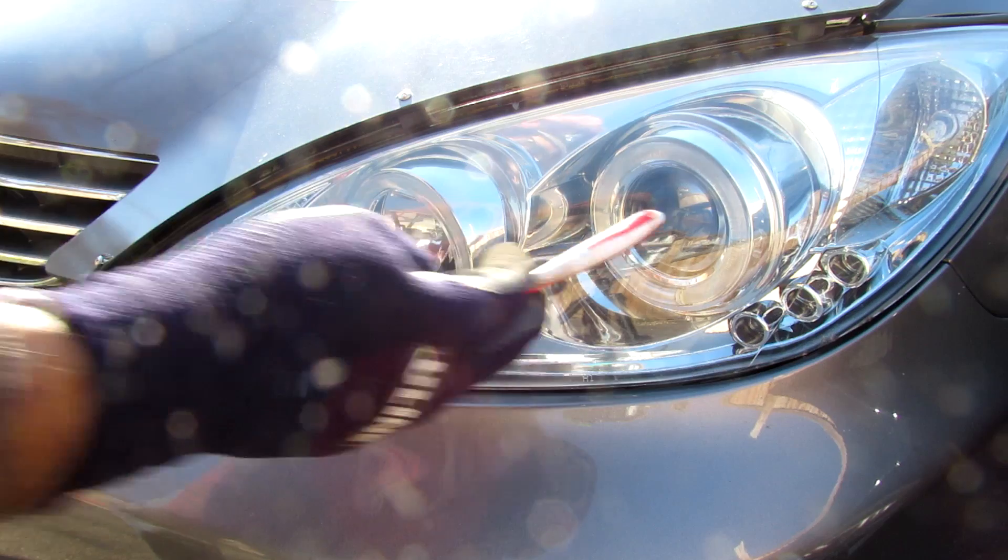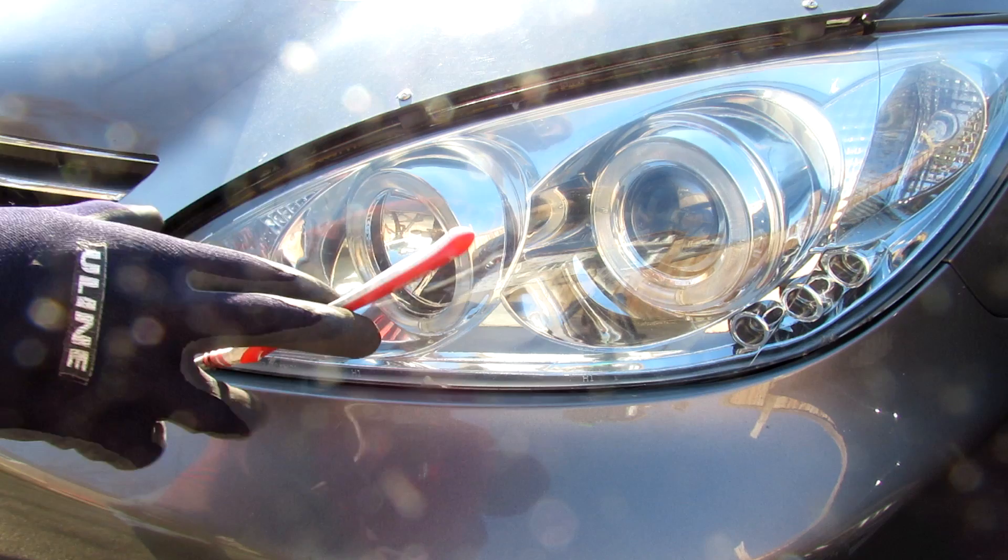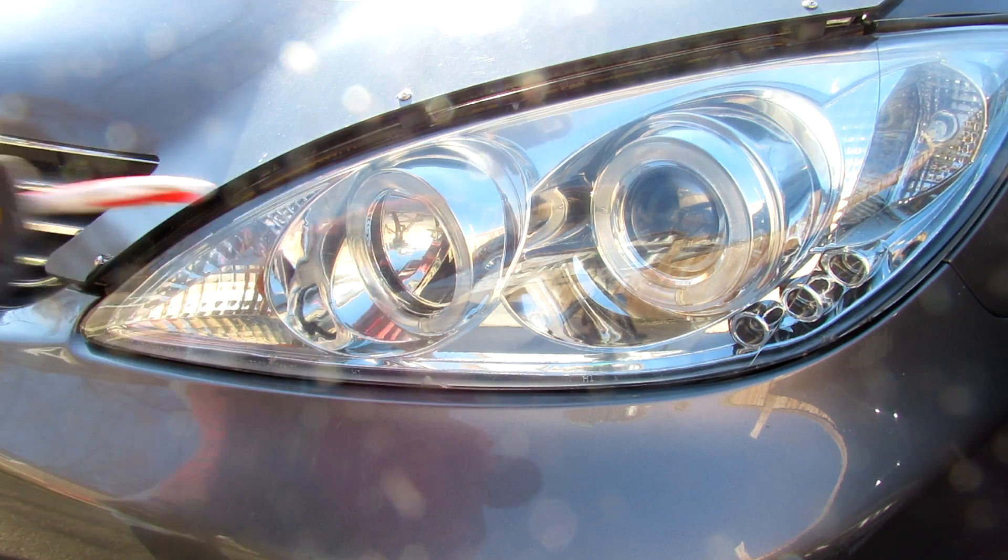There are projector style headlights, reflector style headlights, sealed beam headlights, and LED and laser headlights. So we're going to take a look at the reflector housing and how it works.